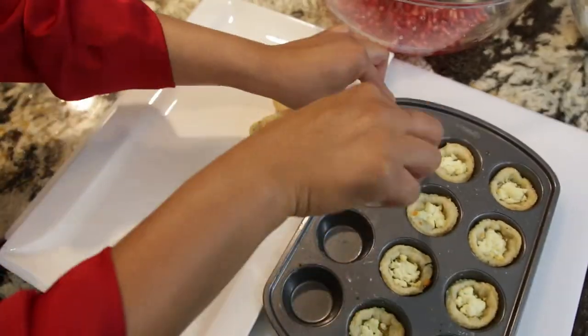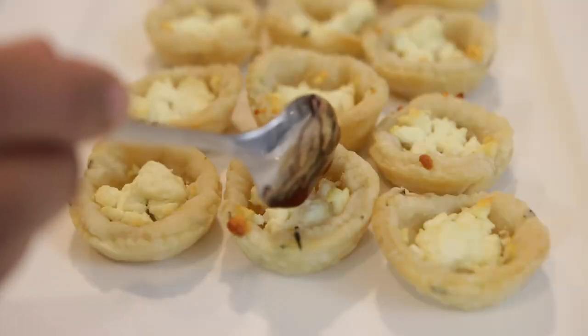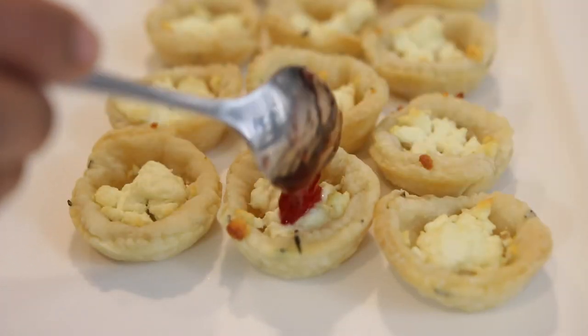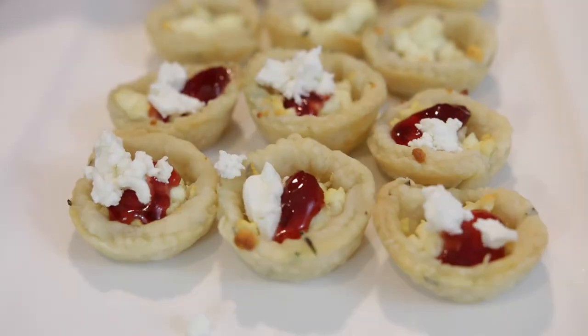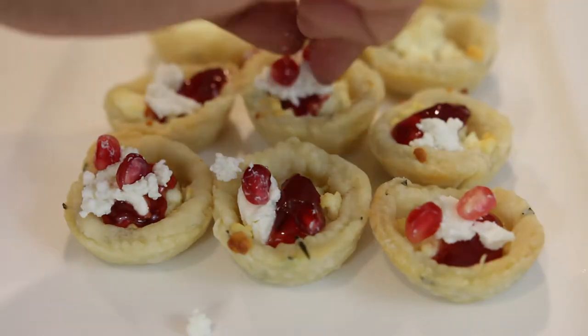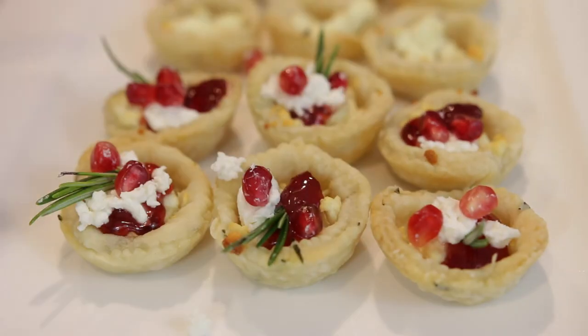I'm going to take these out of the oven and now for the fun part — I'm going to transfer these onto another plate and top them with a little bit of pomegranate jam, some extra goat cheese, some beautiful little pomegranate jewels, as well as a tiny bit of rosemary.